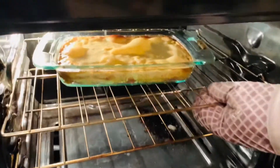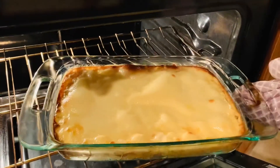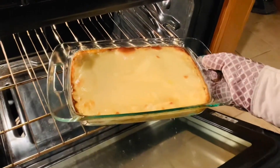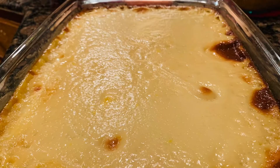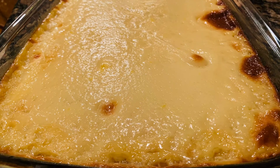It's been about 20 minutes and I can smell the deliciousness of this cake. I can see the cake is ready. This is our delicious cassava cake that melts in your mouth with every bite, and I am sure you'll be asking for more.